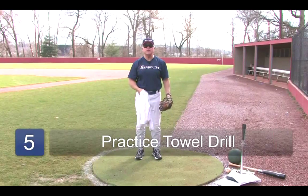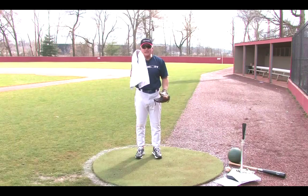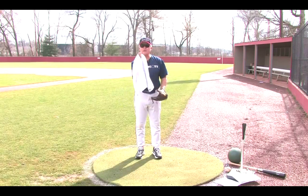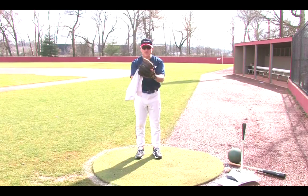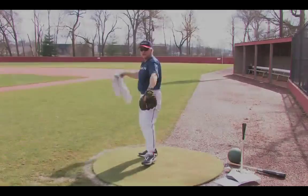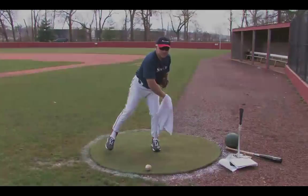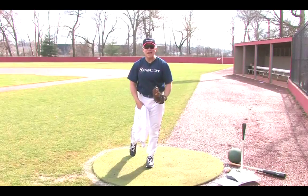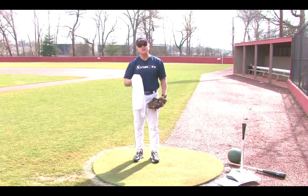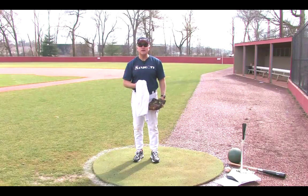Another great drill, especially for pitchers, is called the towel drill. You get something as simple as a towel, droop it over your fingers like you're in a pitching motion, go through your pitching motion working on your fundamentals, and try to hit a target on the ground or near the floor. That teaches good alignment and balance, and because there's so little resistance from a towel as opposed to a baseball, it's something you can literally do every day to work on your pitching mechanics.